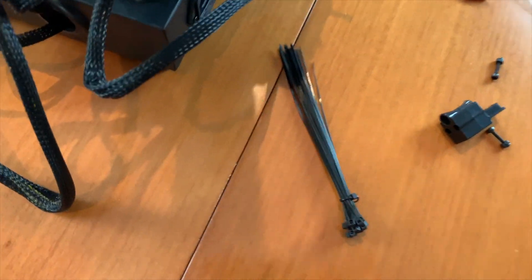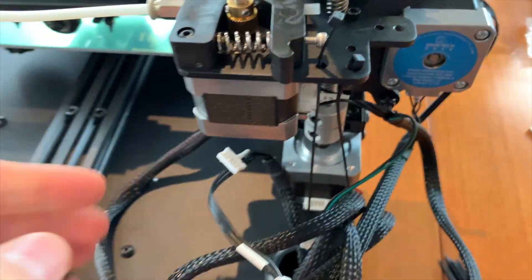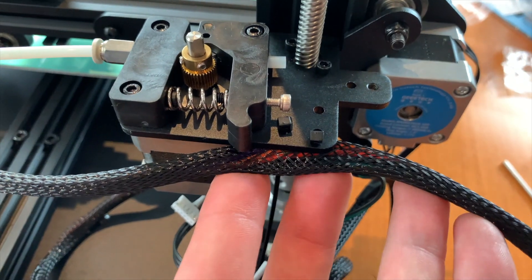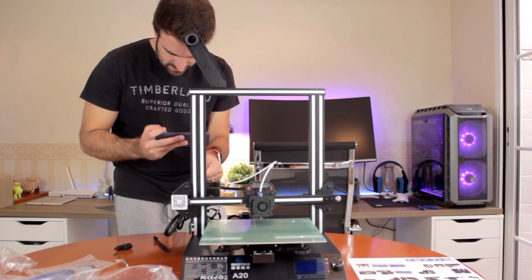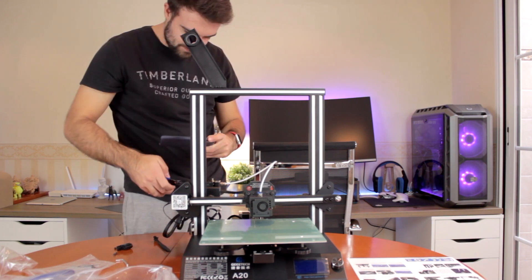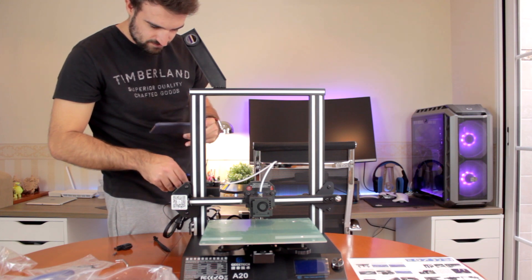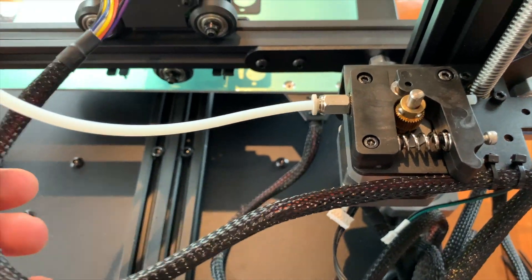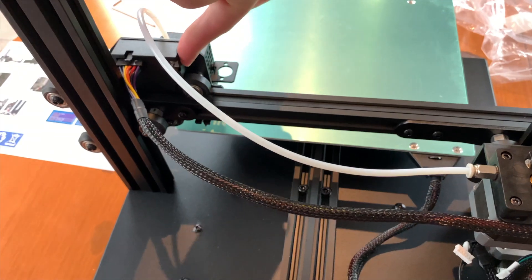Now the next step will be to take a couple of zip ties that are included in the box, and we're gonna insert them right here. We're gonna use this place to hook the cable coming out of the extruder, just like so. Once in place, we'll pull from the zip tie end until it's fixed, and then use a pair of pliers to cut the rest. I gave the cable a bit of tolerance because the extruder has to move from one end to the other.